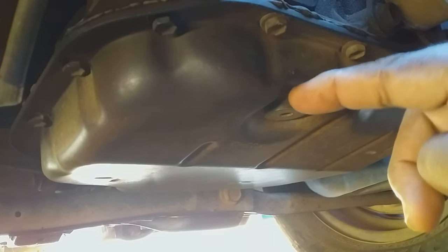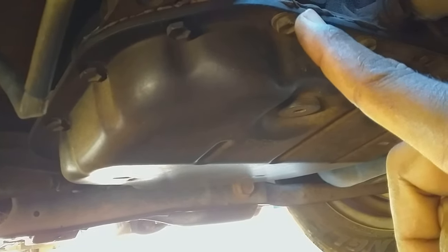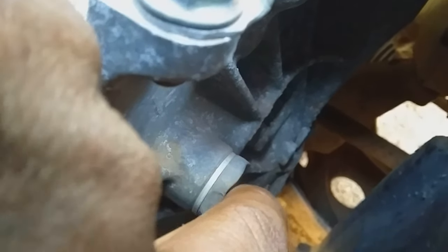Now what you can do, if you realize that after opening this plug no fluid leaks out of the transmission, you can go to the top. There is a screw here on the transmission — so what you could do is open this screw and refill the transmission from here while the plug is open.